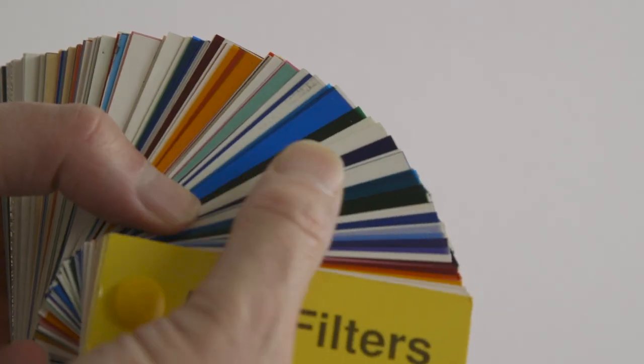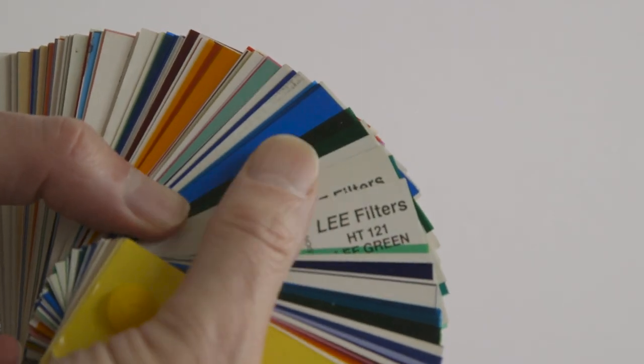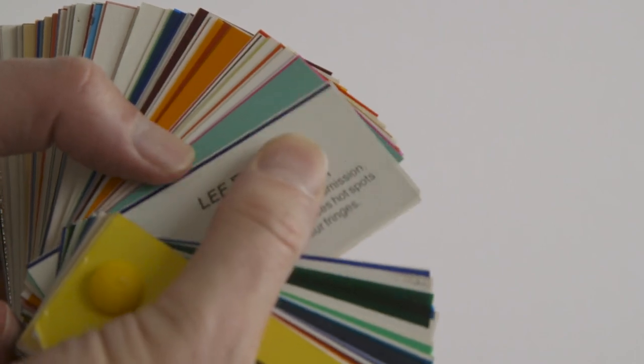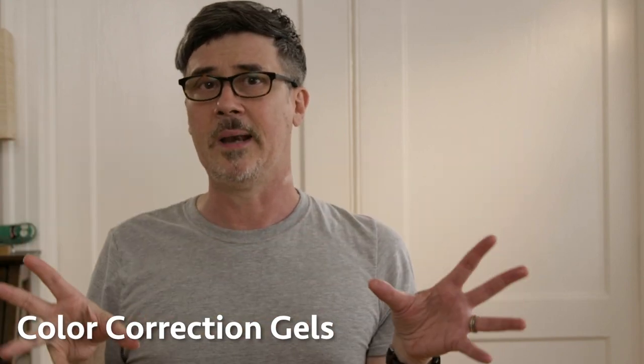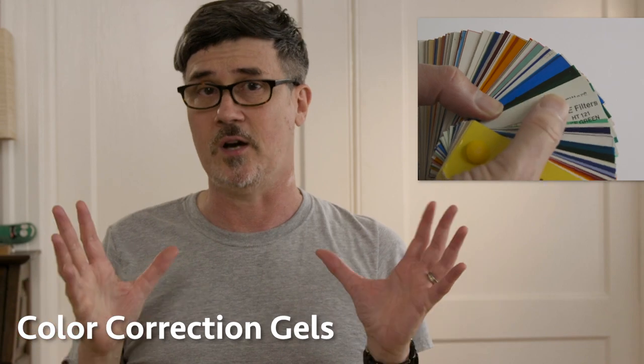There are a lot of gels for our lights to choose from out there. So how do we figure out which ones we actually should use, maybe want to use, or could use on set when we're lighting? I'm going to help you break down that menagerie of gels by focusing on a specific one we use on a regular basis — CTO. Particularly how CTO gel is used to color correct for tungsten white balance.